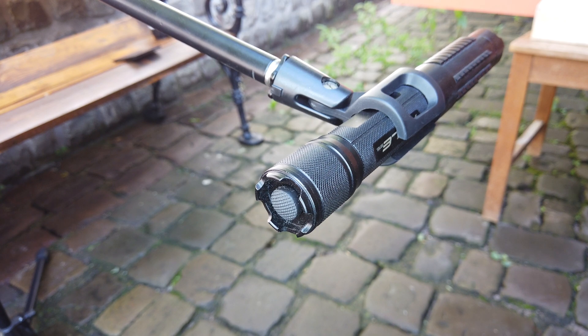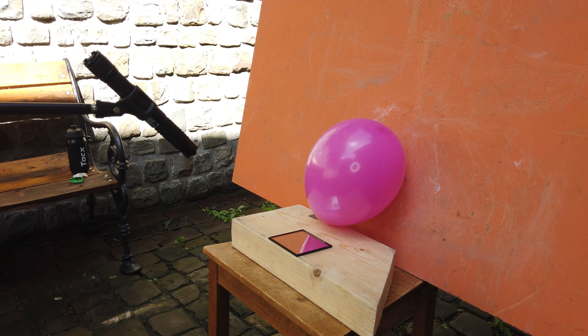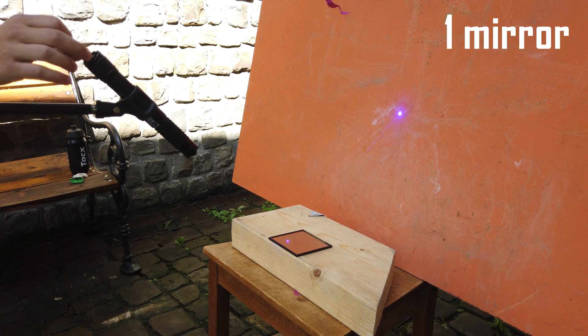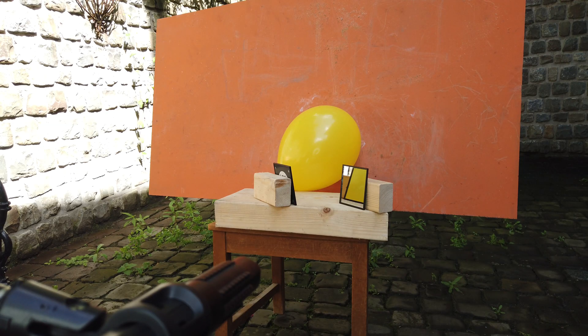We can see the balloon pops almost instantly when the laser is turned on. And this is also the case when we use one mirror, and interestingly also holds up with two mirrors.